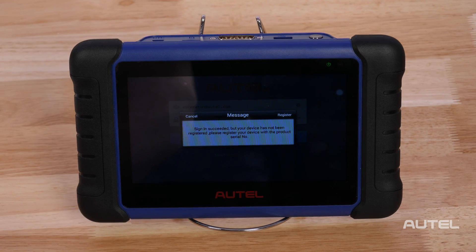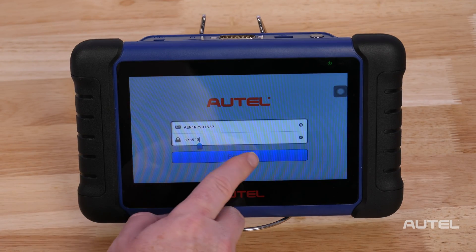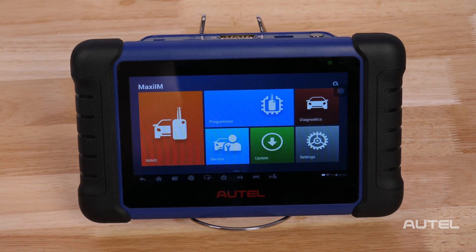A product registration screen will display. The device's serial number and password will autofill in this section. Select Product, then select Register. You will then confirm that you are registering your product and receive a confirmation code after the fact.